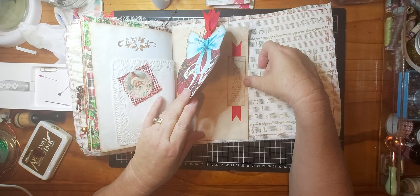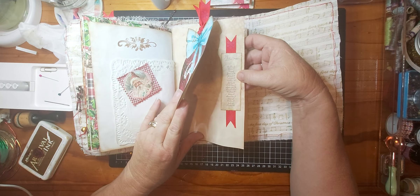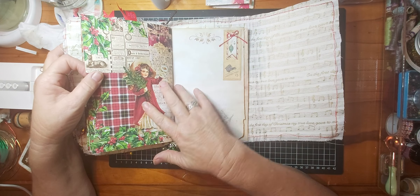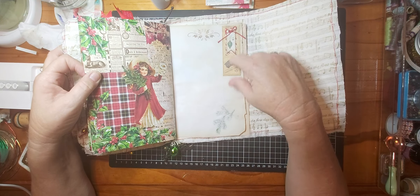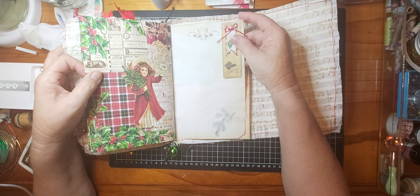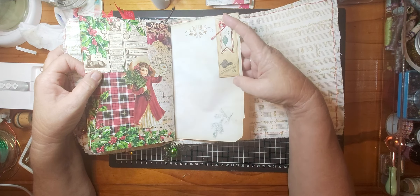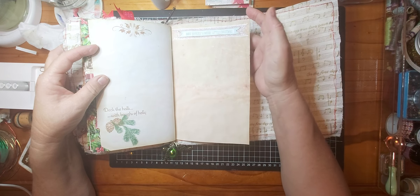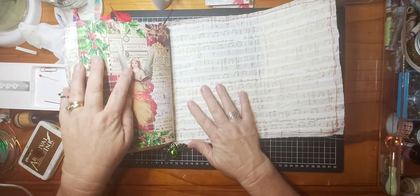There's another piece of ephemera — a nice list, should be a naughty list but I didn't find that one! Just a cluster with a banner and button, and there's a tuck spot so you can tuck something under there. Some more stamping and another banner, and that's it.